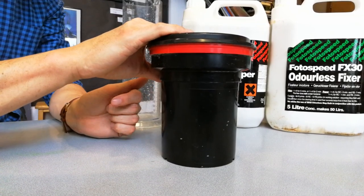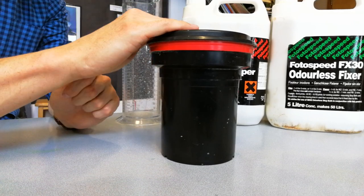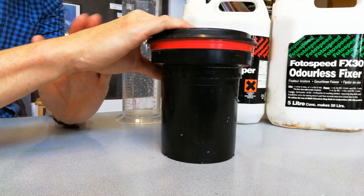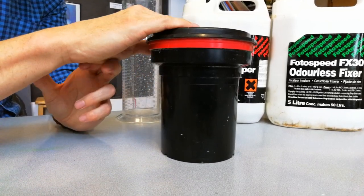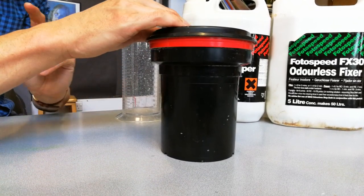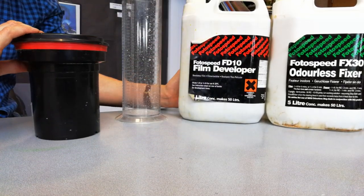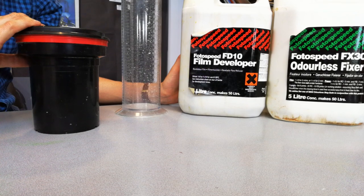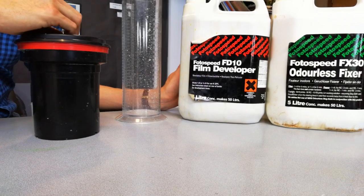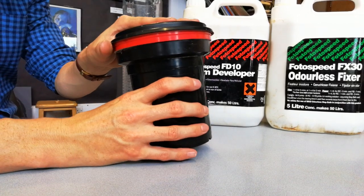You do that for 10 minutes if you are using the school film, which is the Ilford Pan 400. At the end of those 10 minutes you would pour that chemical down the drain. However, if you've bought film yourself from a shop, your timings may be different — there's a list of timings on the back of the film developer pot, and they're also in the packets with the film that you would have bought.